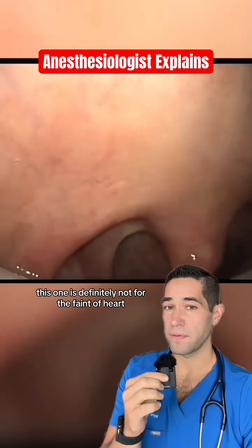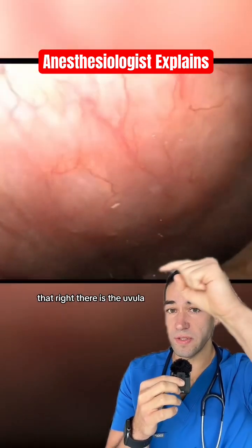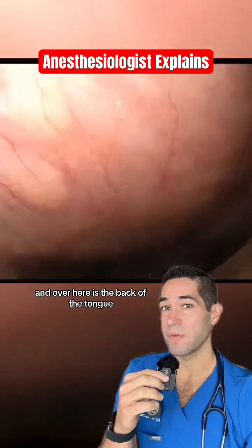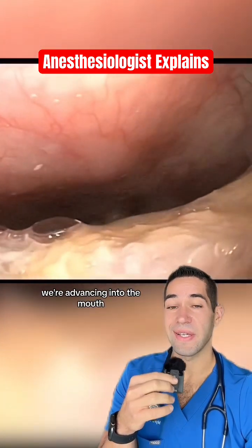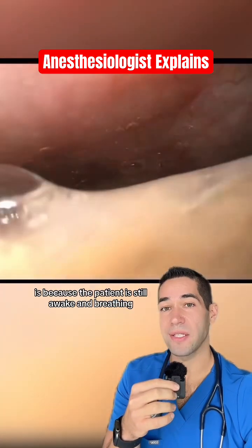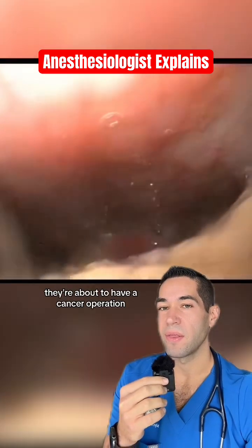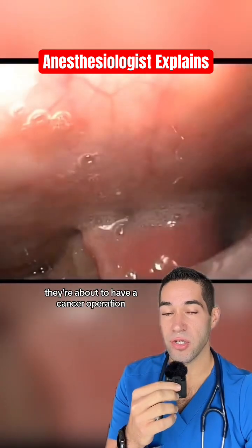This one is definitely not for the faint of heart. The camera here is in the mouth. That right there is the uvula and over here is the back of the tongue. We're advancing into the mouth and the reason why you see bubbling in the back is because the patient is still awake and breathing. They're about to have a cancer operation.